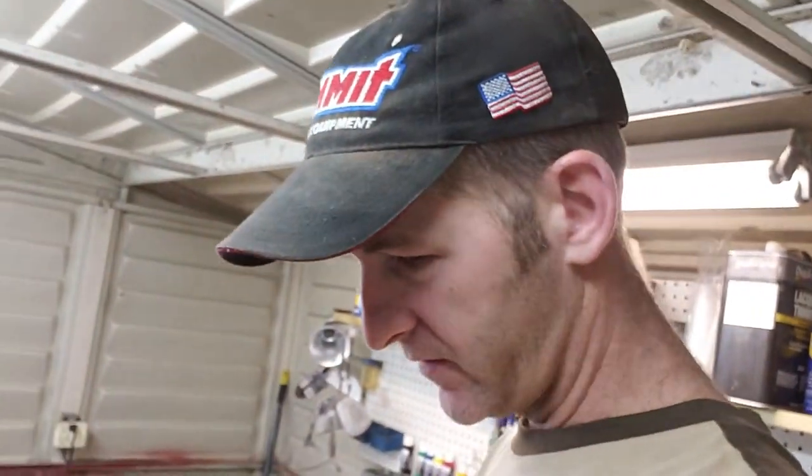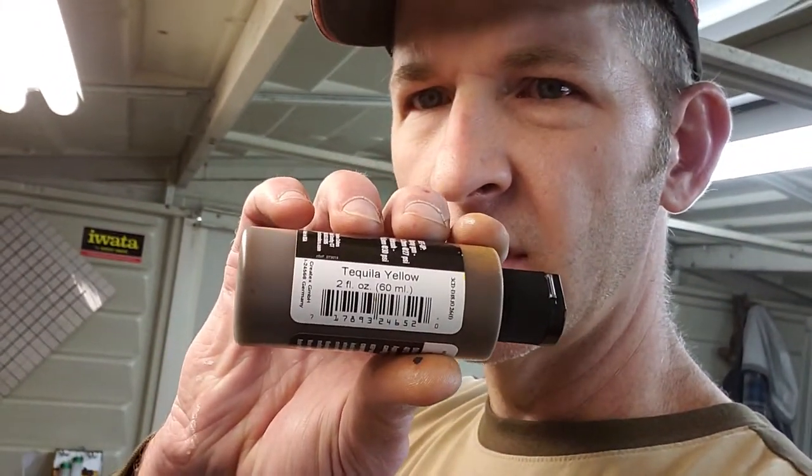I think I'm happy with that. I went over it probably six times with the used tequila.